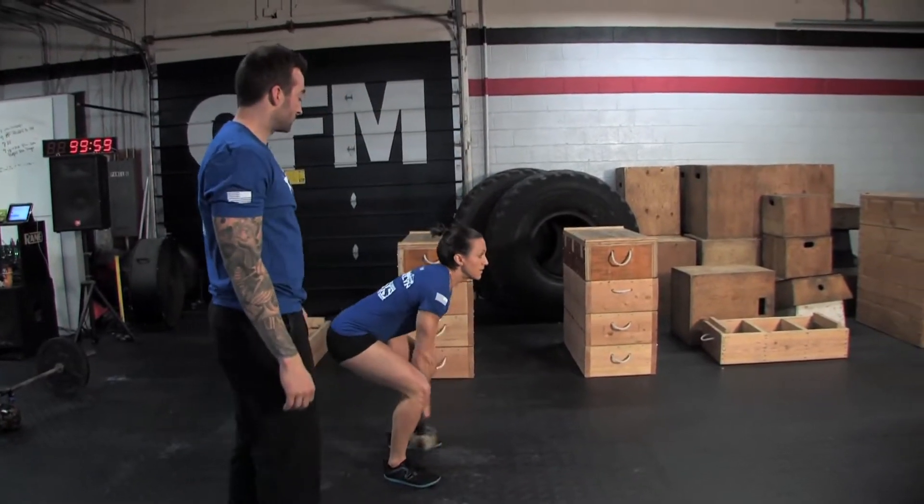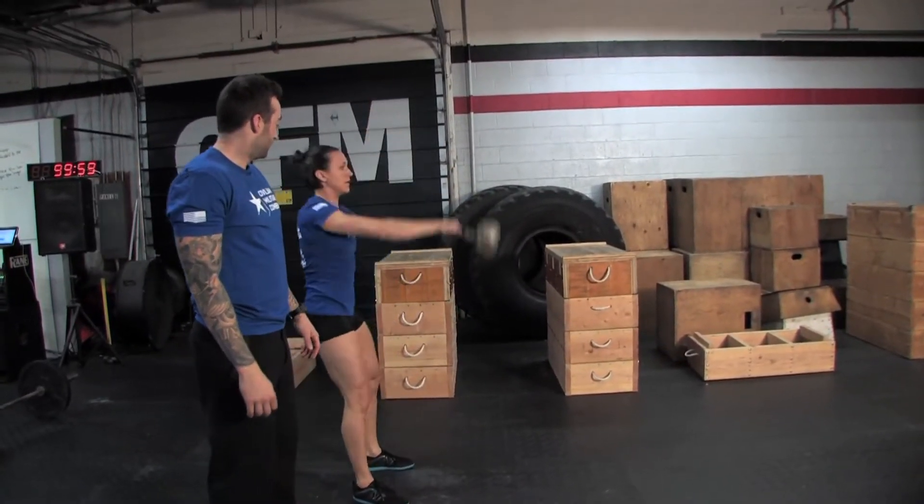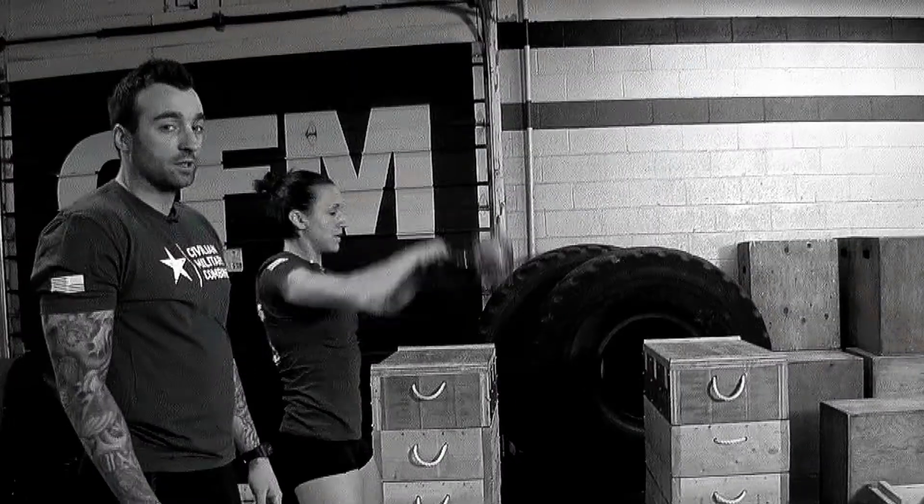What we're going to do right now is demonstrate two good reps for the American kettlebell swing and then two not good reps. Good rep, good rep. You can see in each of those the kettlebell is up overhead, which is what we're looking for.